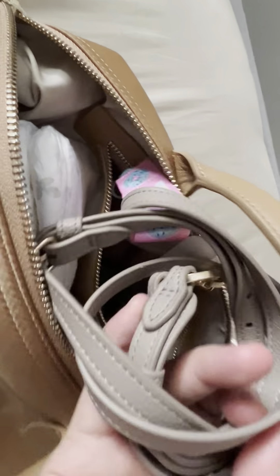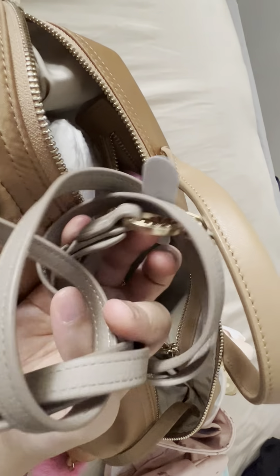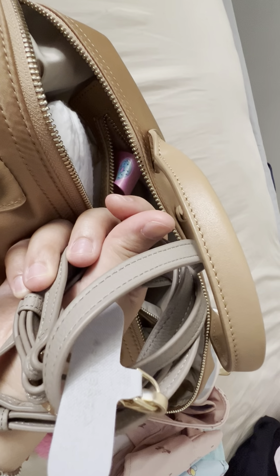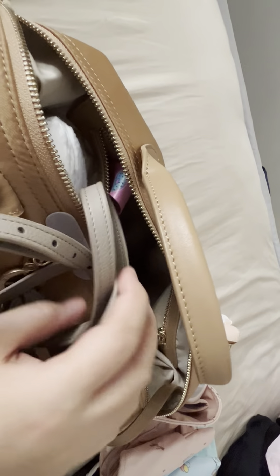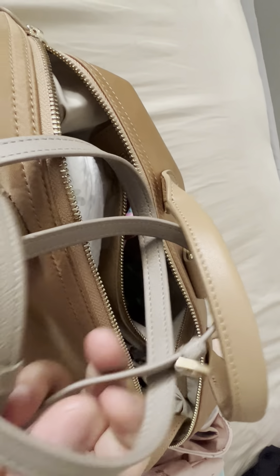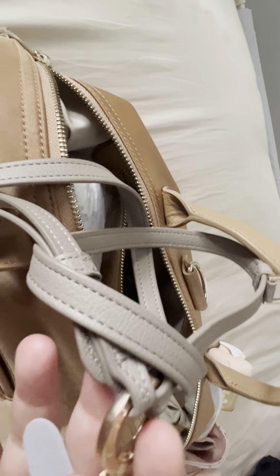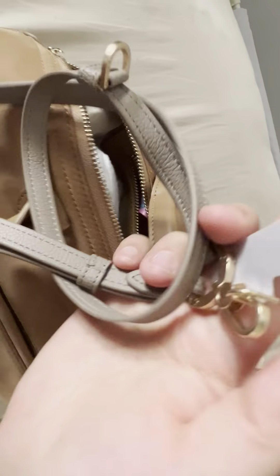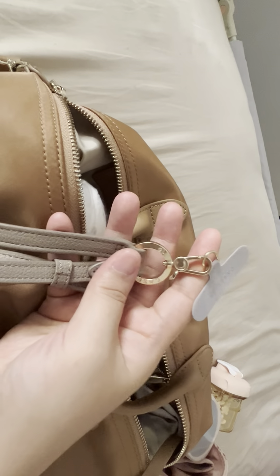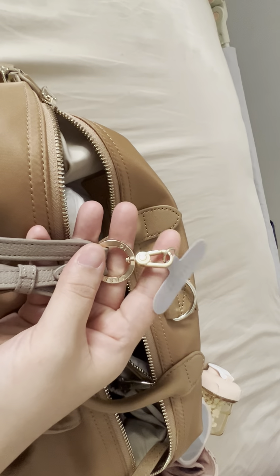I carry a long phone strap from Case Defy for easy access, so I can just strap on my phone — especially when I'm carrying her in the carrier. I can just slot this in and hang my phone for easy access rather than digging through my bag.